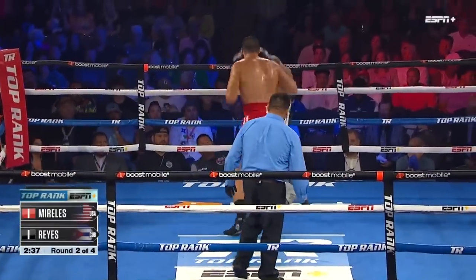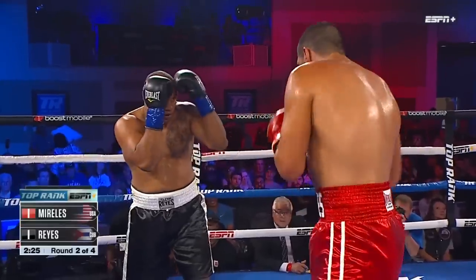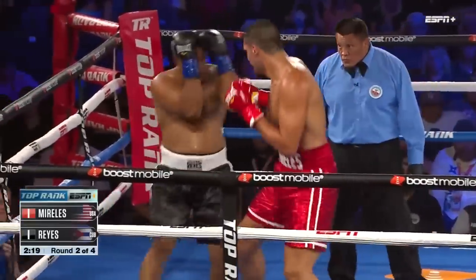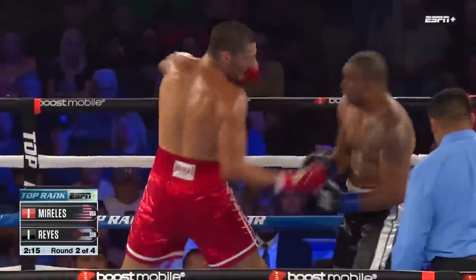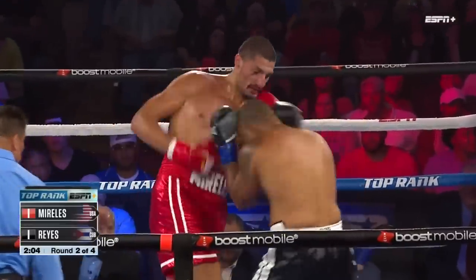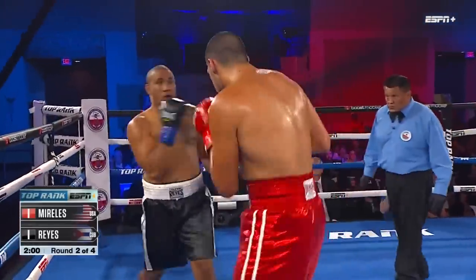It's a battle of distance here — who's going to control the range? We don't know what's going to happen in this fight, but what I like from Reyes so far is he's not allowing the height and the reach of Morales to intimidate him. You see him working through it, having success at times, getting hit at times. Good body shot from Morales right there. It's not easy for a tall man with long arms to get that kind of short shot down low.